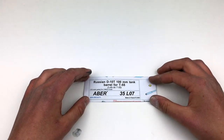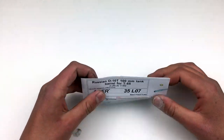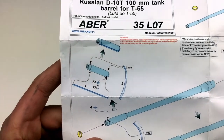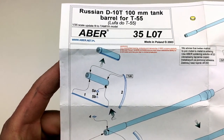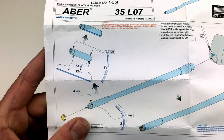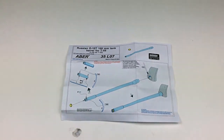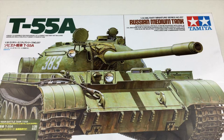Last but not least, we have the entire instruction sheet just for the barrel, which tells you how detailed this barrel is. You've got to install a bunch of weld beads and different bolts onto the fume extractor, then attach the brass piece and cut off that little piece in the mantlet to install it. Since those tracks are atrocious, I'm going to replace them with a set of Mini-Art RMSH workable tracks. That's going to take some conversion work, so I guess it's time to fire up the old 3D printer.